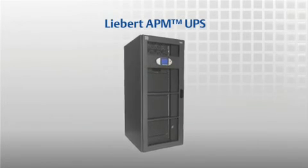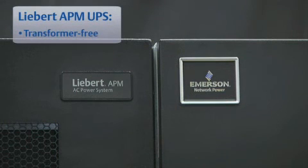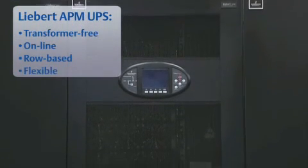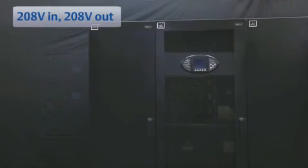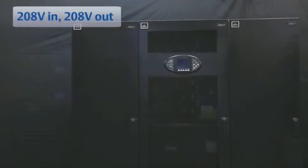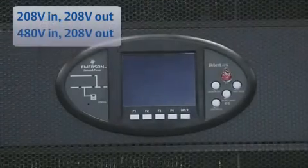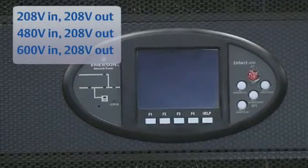The Liebert APM UPS is among the most efficient UPS systems of its capacity in the industry. It is a transformer-free online row-based UPS that delivers the flexibility you need to meet dynamic power needs. The UPS provides native power of 208-volt in and 208-volt out. For applications requiring different input voltages, a transformer can be added to the maintenance bypass cabinet — 480-volt or 600-volt in with 208-volt out are available.